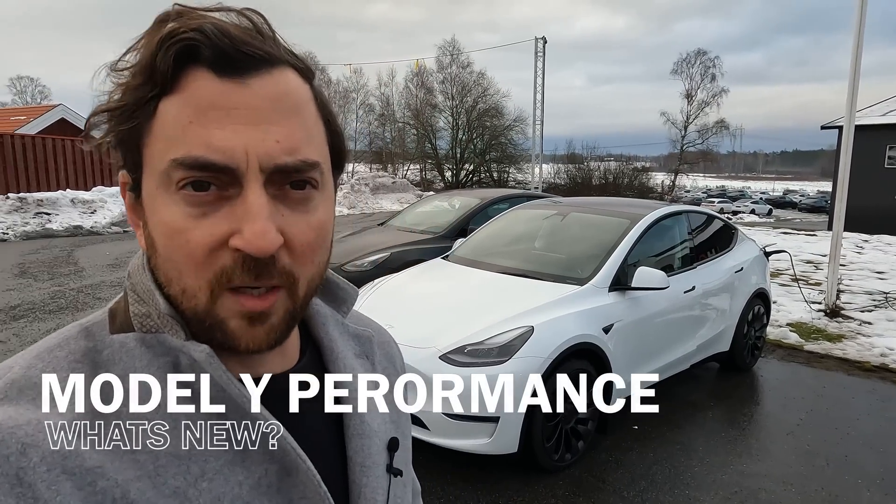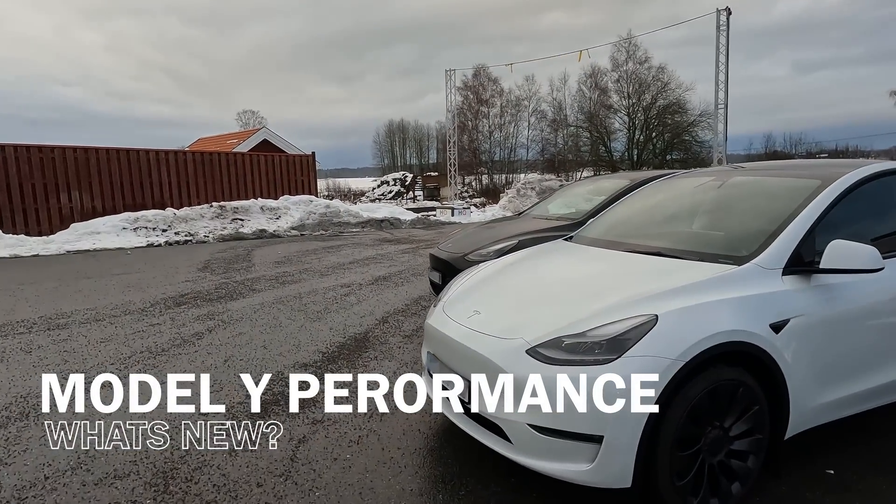Welcome to Tekken Tesla Sweden. Today I'm helping my friend take delivery of a brand new Model Y Performance made in Giga Berlin.